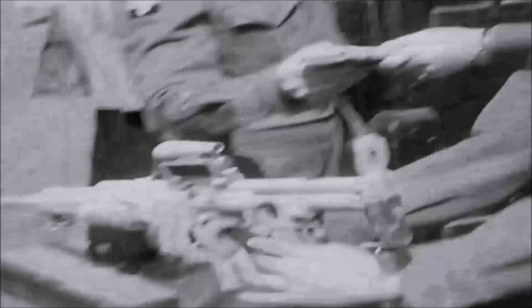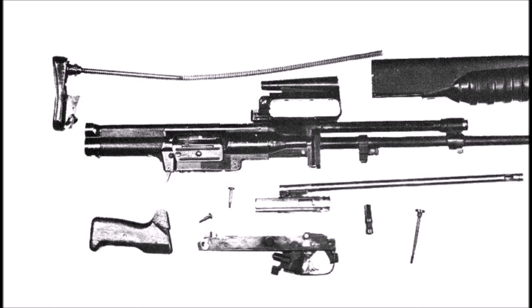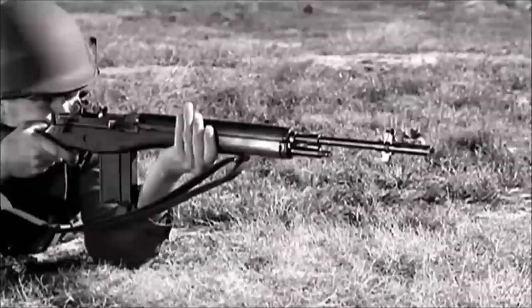The EM2 was tested against a variety of other NATO assault rifles and submachine guns offered to the British at the time and actually came out on top. In 1951 the EM2 was adopted by the British armed forces. Unfortunately, NATO — which Britain was a part of — would later adopt the 7.62x51mm NATO cartridge, which was being used in prototype battle rifles such as the American M14, the Belgian FN FAL, and the West German Gewehr 3.